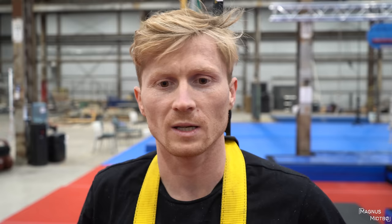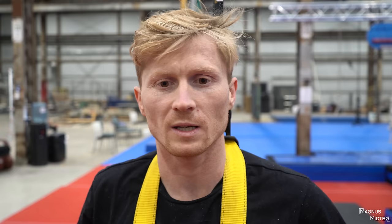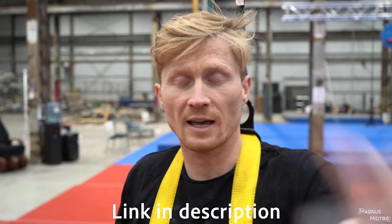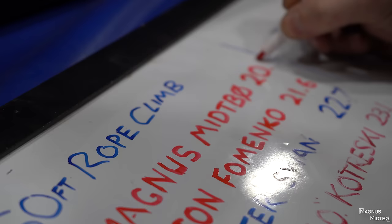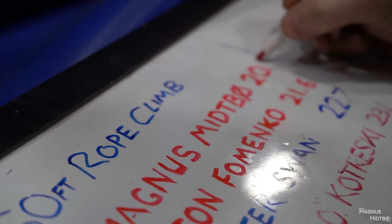We're going to end it there. In the next Ninja Warrior video, we're going to try the Warped Wall — 20 feet, the biggest in the world. Make sure to check out Sean and Anton on Instagram, and come visit this gym if you're in San Francisco. Like and subscribe, and we'll see you in the next video. Stay bogie. Bye!